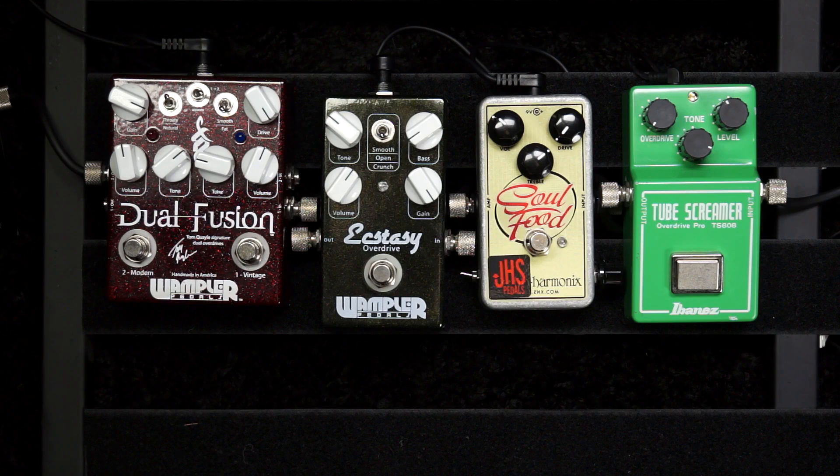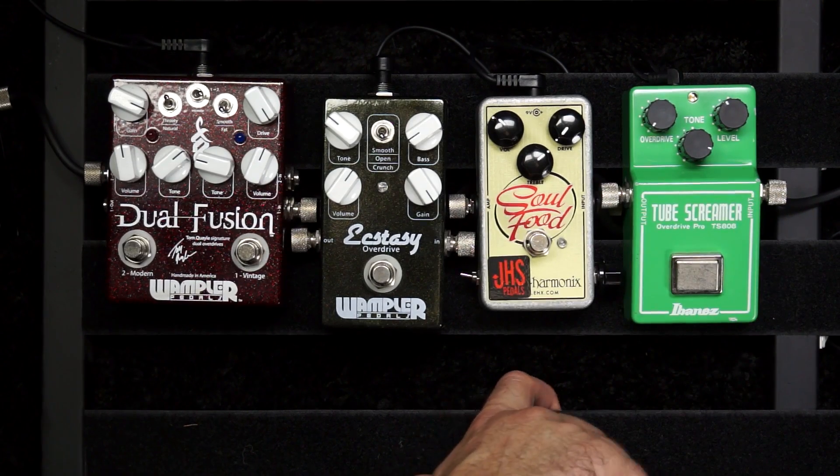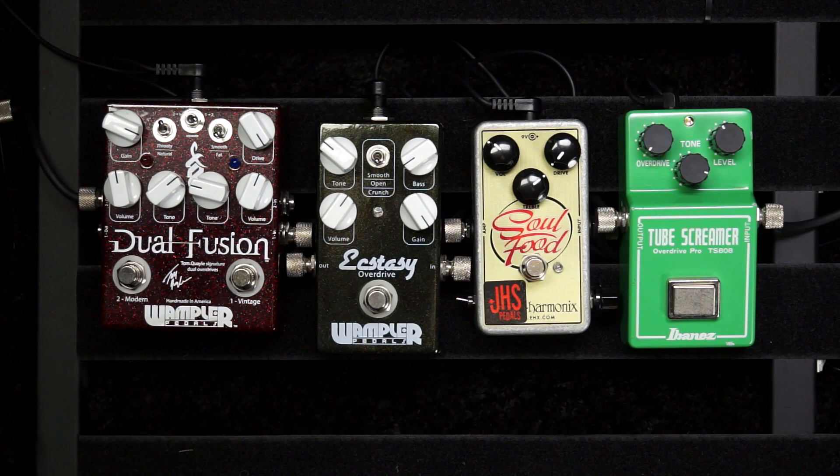So when you ask how transparent the Tube Screamer can get — not very. Contrast that to the Soul Food set for absolute clean: it's a lot more transparent than the Tube Screamer. What does that mean? If you want a Stevie Ray Vaughan type sound and want a boost pedal that cuts through, look for something like the Tube Screamer that gets more mid-rangey. But if you ever want a pure clean boost for a partly overdriven amp, a Tube Screamer is not going to be great at that because it will always thin out your tone a little bit. That's the third question: how clean or transparent can it get?